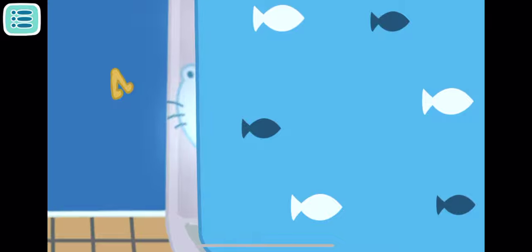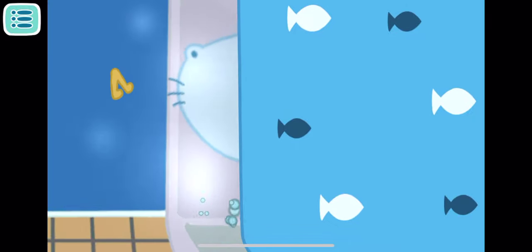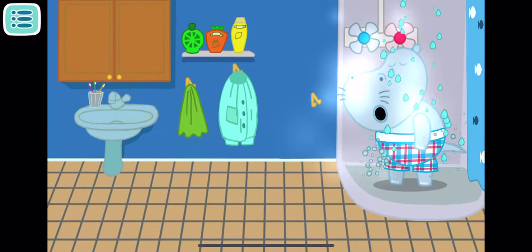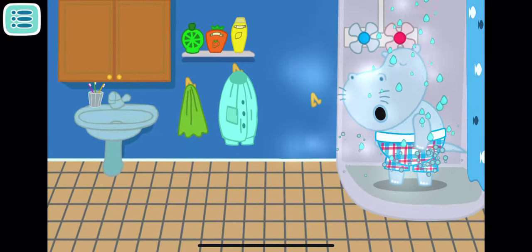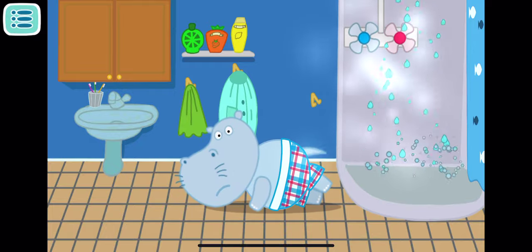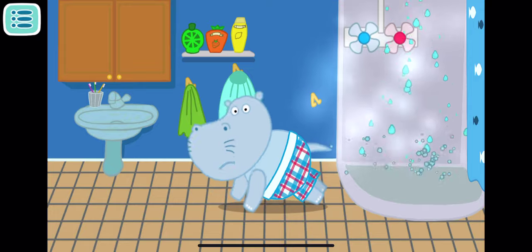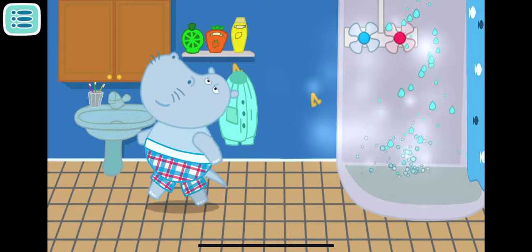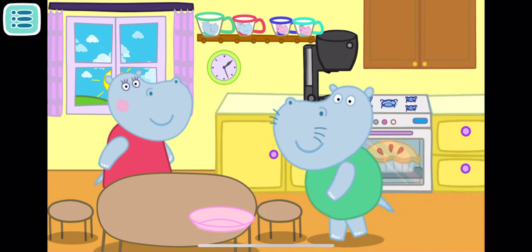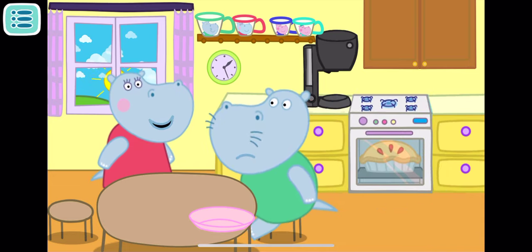Daddy is taking a shower too long! Maybe something happened? Let's see what he is doing in there! Move the shower curtain! What? Daddy has fallen asleep again! Turn on the cold water to wake him up! Good morning, Daddy Leo!